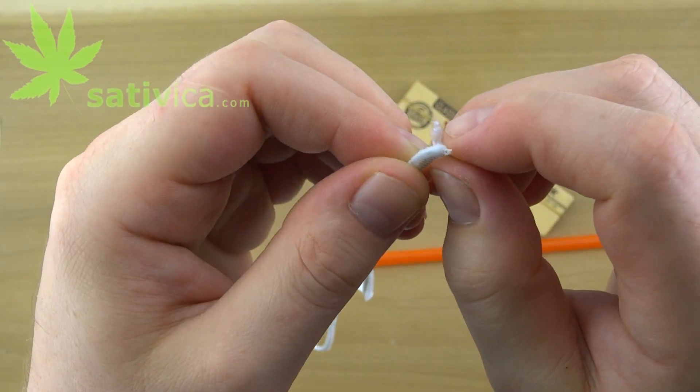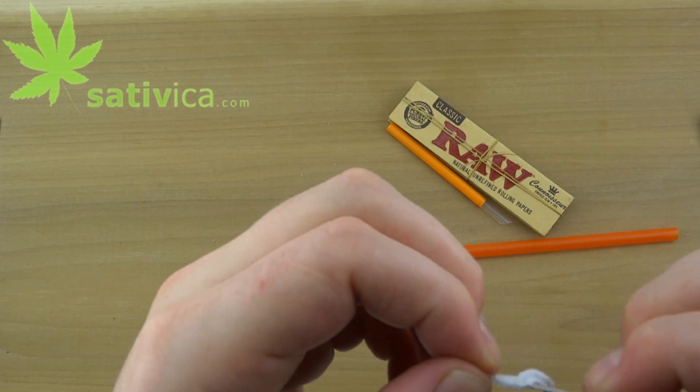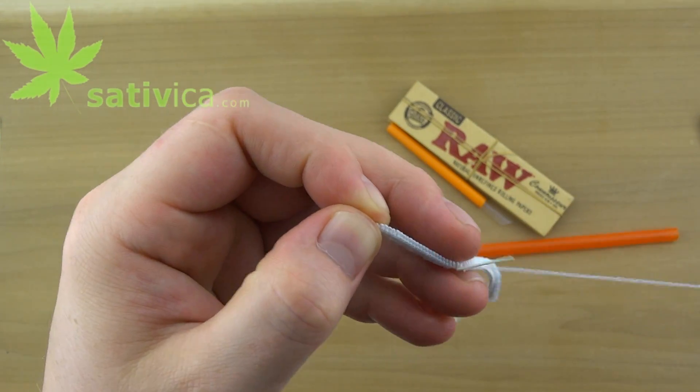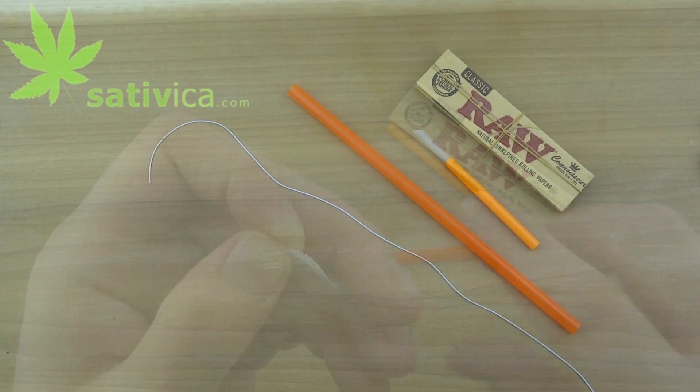Don't pull on this. Instead, pull the thread next to the rubber string and it will easily pull apart. Getting that was the hard part.